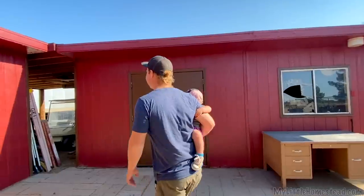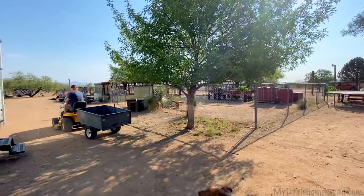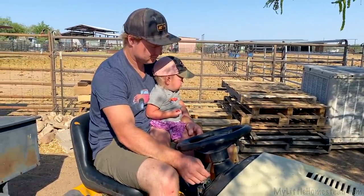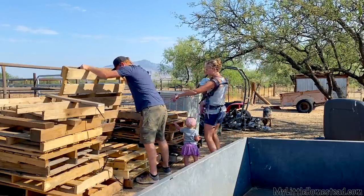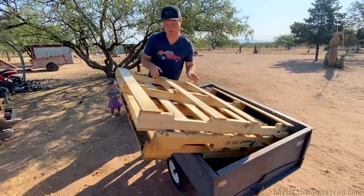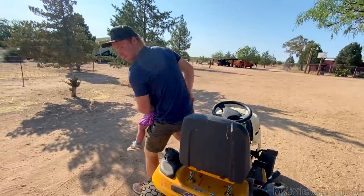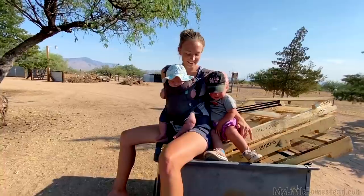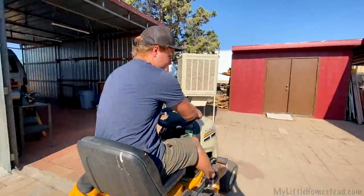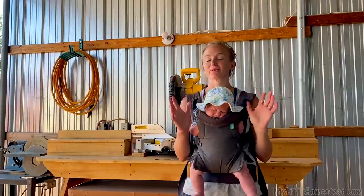Daddy's taking you on an errand — let's go get some pallets! So we need some beautiful pallets for the drawers. Look at that dark one — is that cedar? They have quite a few pallets already, but when we're building doors for the cabinets and stuff, it's always fun to get the really pretty ones.